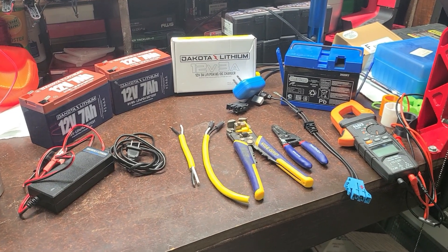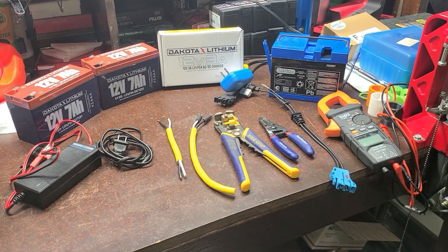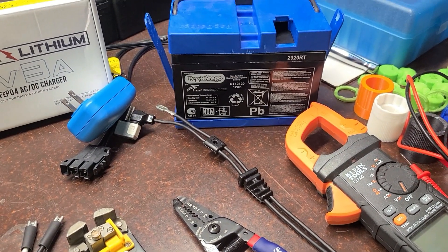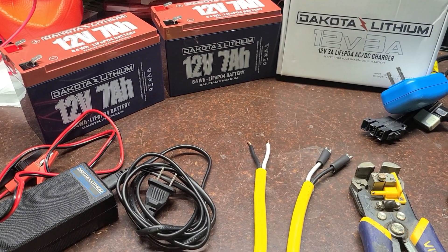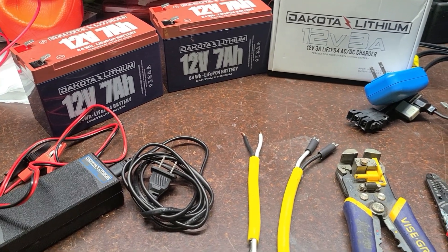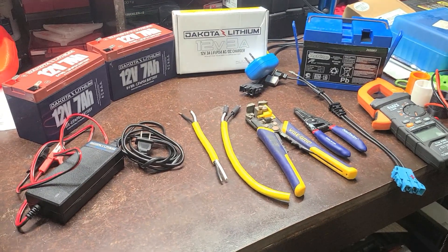Hey guys, I'm going to show you how to supercharge your kid's ride-on toy. This is a Peg Perego razor that my daughter has. This is the factory stock OEM 12 volt, 12 amp hour battery. We're going to replace it with two Dakota Lithium 12 volt 7 amp hour batteries, so we'll have a total of 14 amp hours — a little more capacity but definitely better constant voltage. Stick around and I'll show you how we're going to do it.